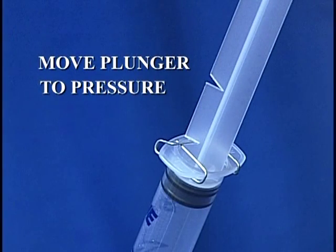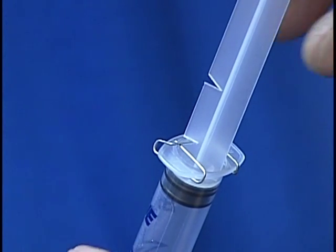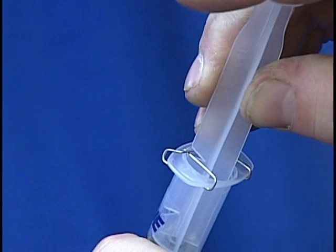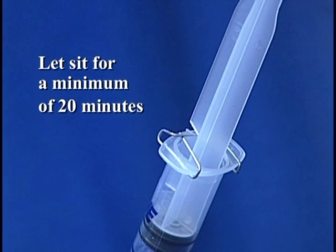Move the plunger to the pressure position. Hold the injector with one hand and rotate the plunger, releasing the spring clip from the lower notch. Press the plunger downward to engage the upper notch with the spring clip. Let the plunger sit for a minimum of 20 minutes.